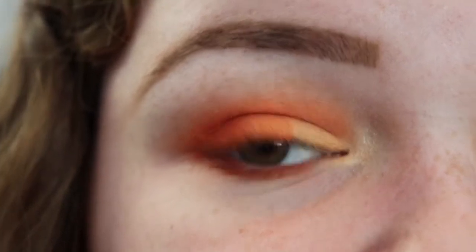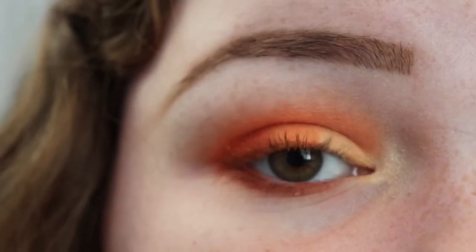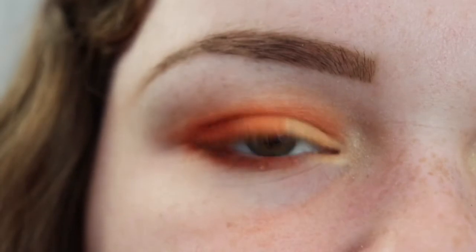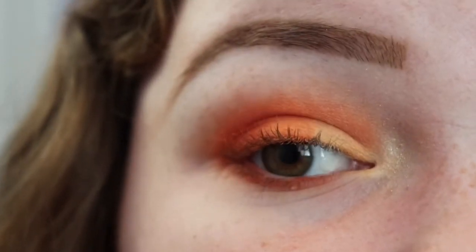I didn't really like that matte shade as the inner corner highlight, so I just went into a different palette and used that instead. I also re-applied the lid shades a little bit. I also don't think I would use that brush again for inner corner highlight — it's just a little bit too wide. But anyways, here's what we got now.